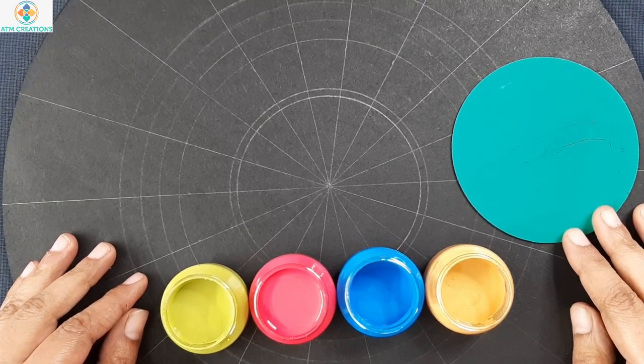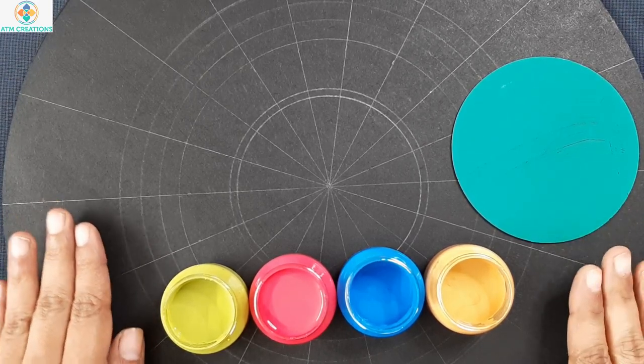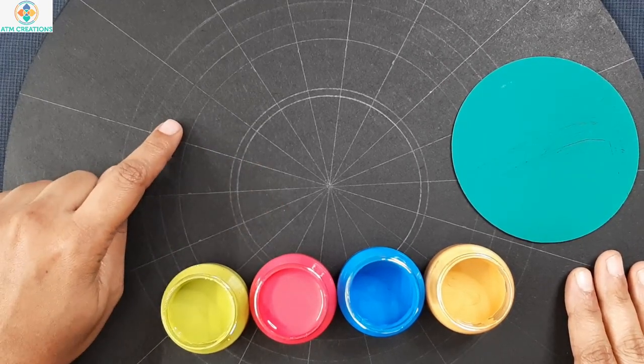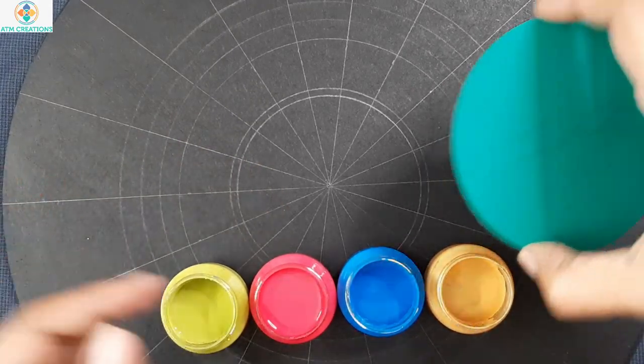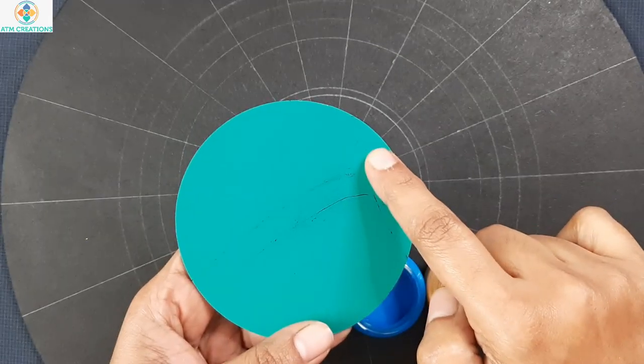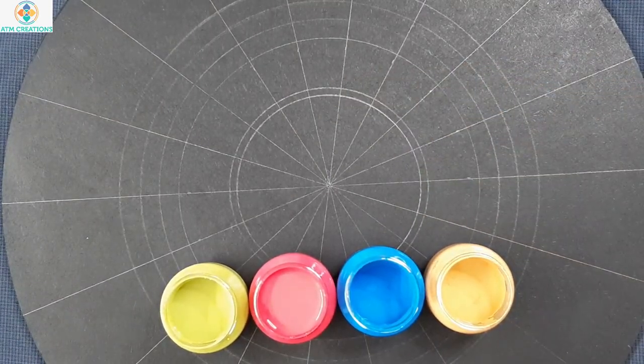Hello everyone! I am very happy to meet you all in a dot mandala mirror making video. Here is a 14 inch MDF base and I already drew circles and created grids. This is the mirror that I am going to place in the middle. The diameter of this mirror is 10 centimeters. I will first finish dotting and then finally stick the mirror.